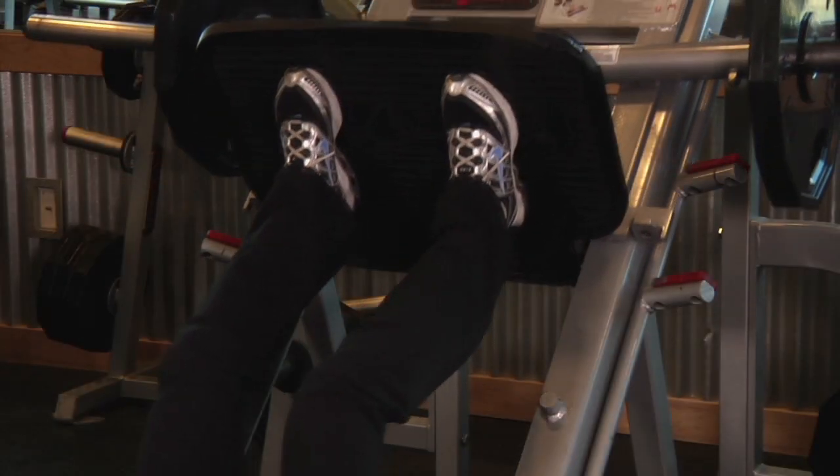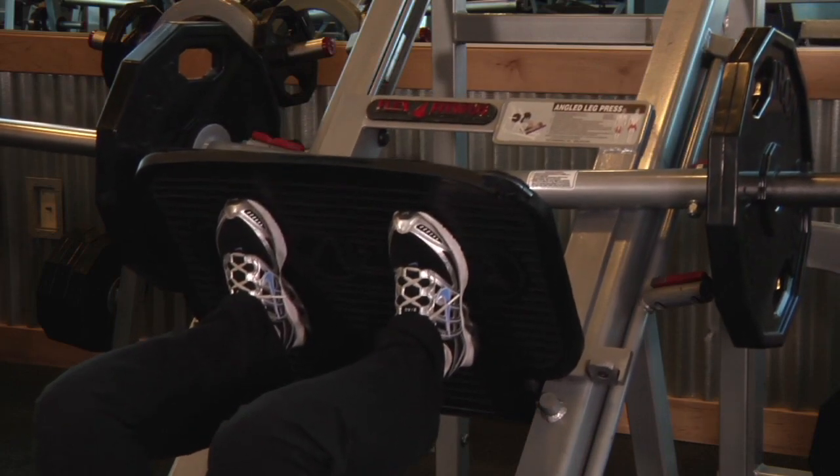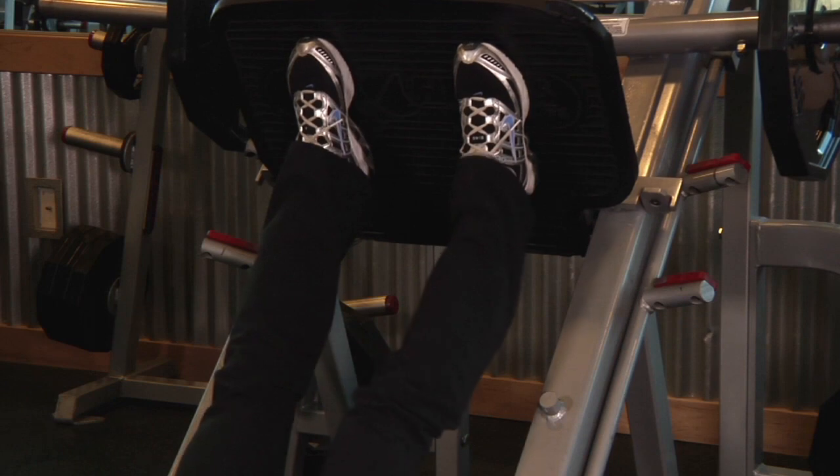Now inhale and slowly lower the platform until your upper and lower legs form a 90 degree angle. Driving mainly with the heel of your foot, push the platform back to the starting position.